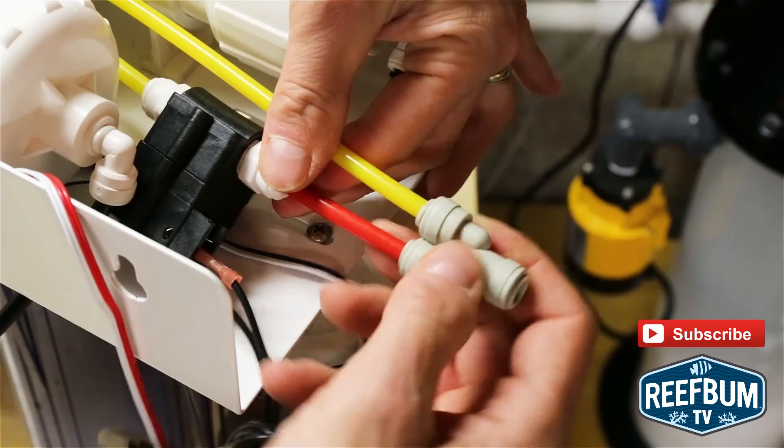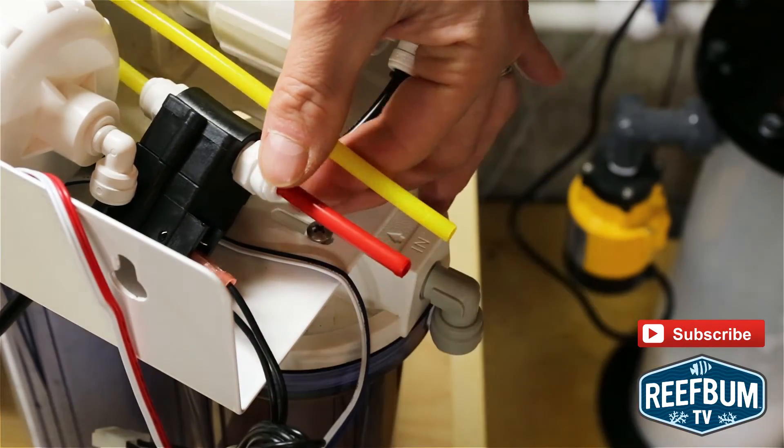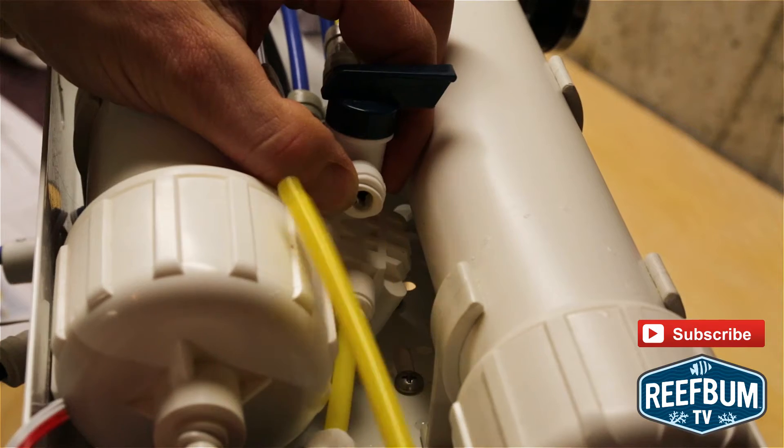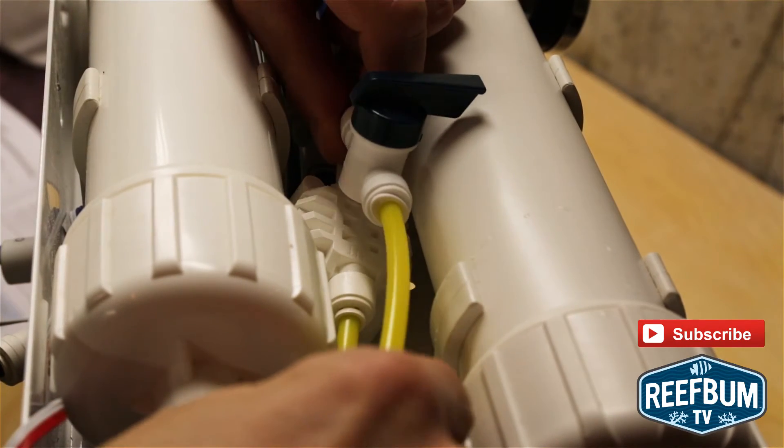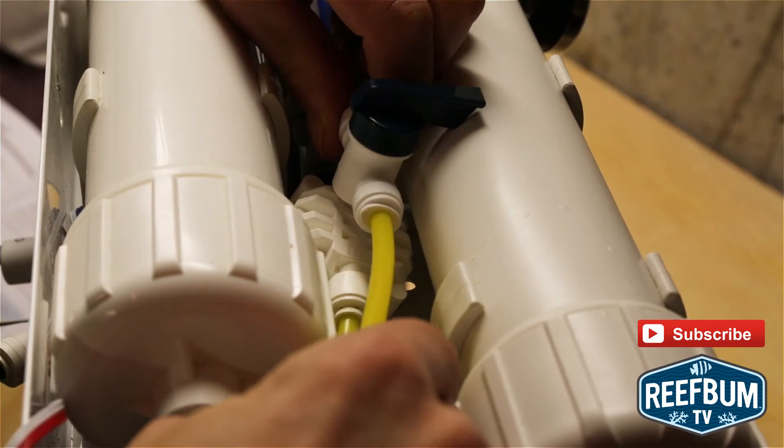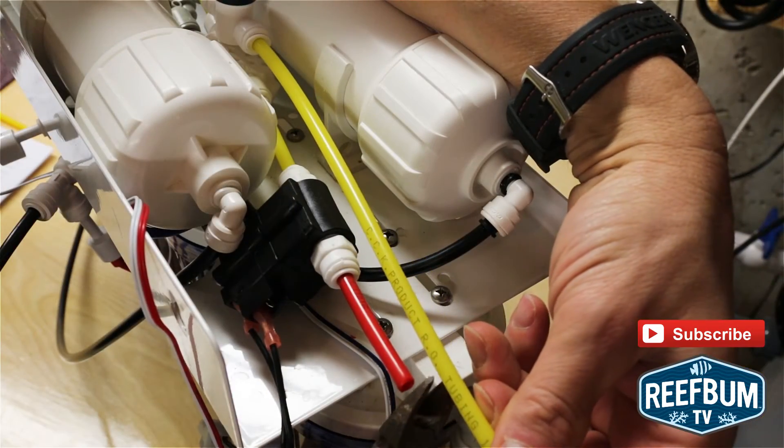Next, I removed the Y connector from the drain side of the flush assembly and removed the yellow tubing from the ball valve. I then inserted some yellow tubing into the ball valve, cut it to match the flow restrictor, and then reattached the Y connector.